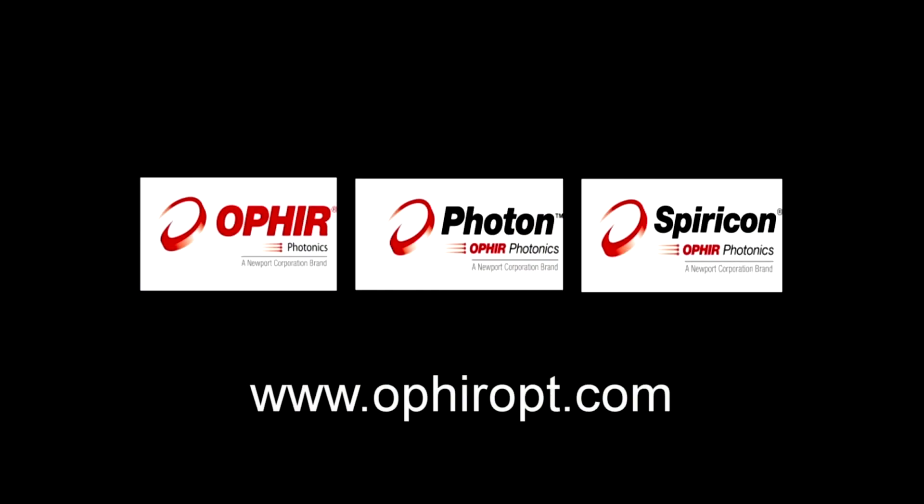For more information, contact Ophir directly or through your local Ophir representative.